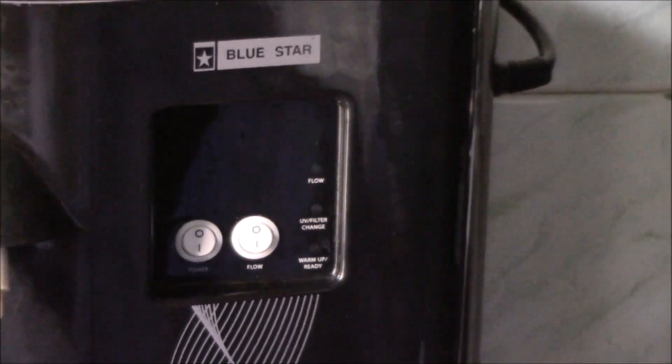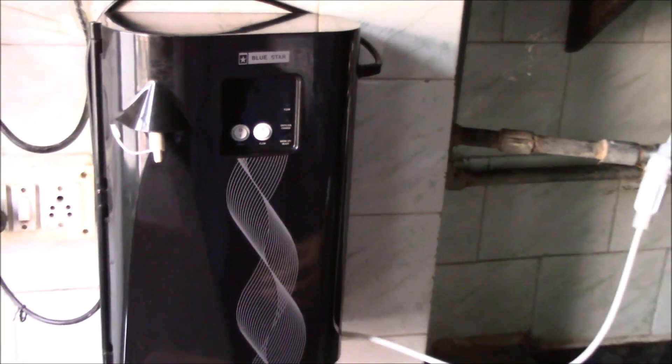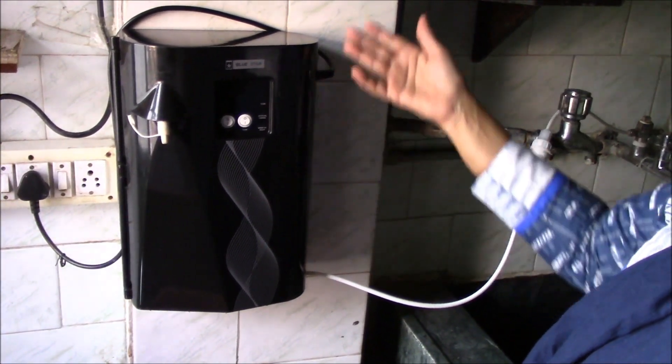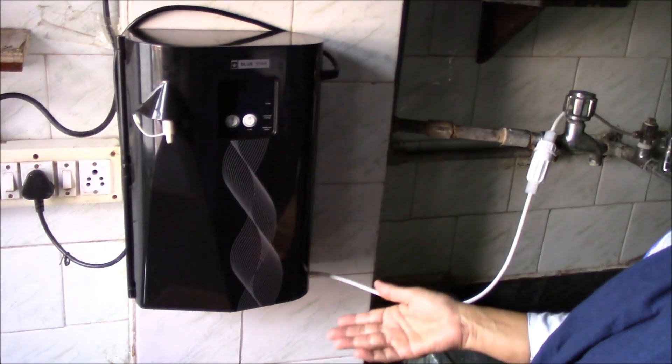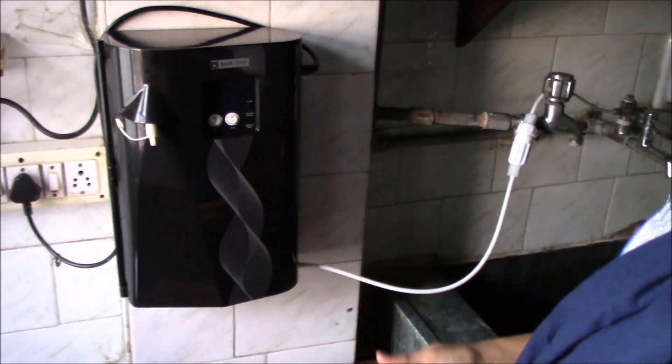This is the Bluestar Pristina UV water purifier. It uses UV technology. It can be wall mounted or kept on the countertop, it is very light in weight, and it comes only in black color.